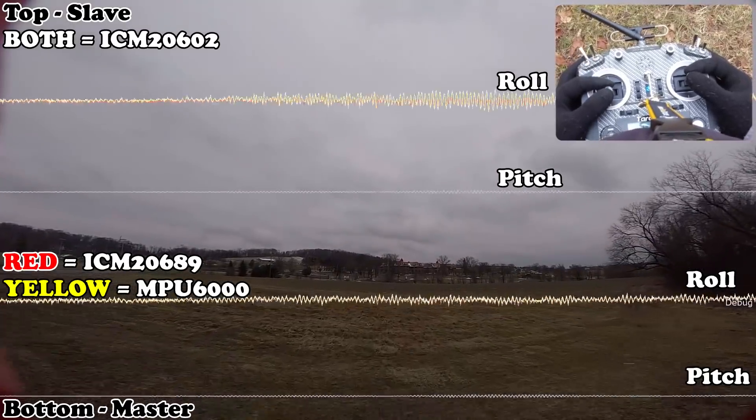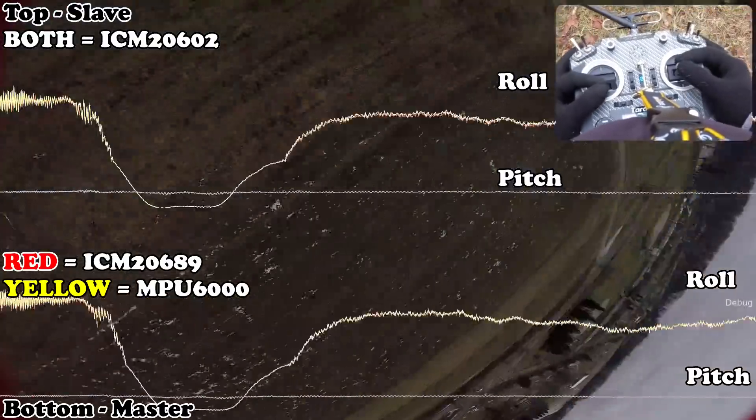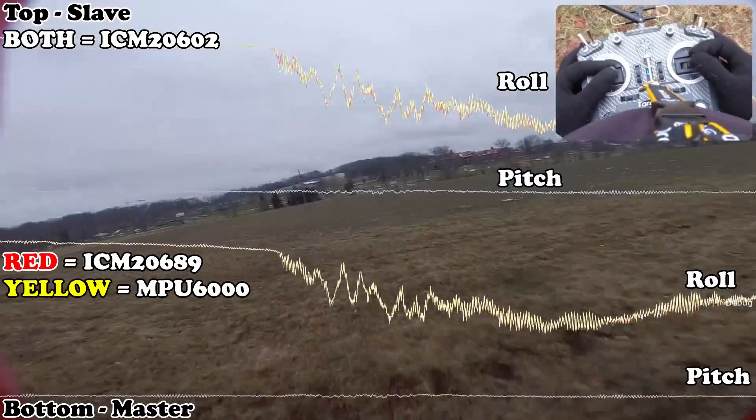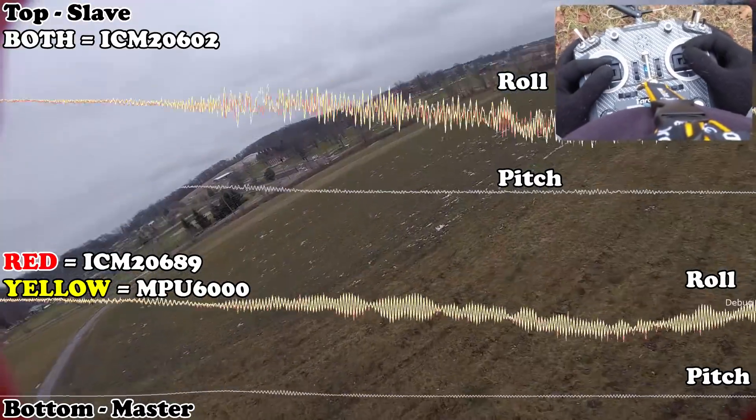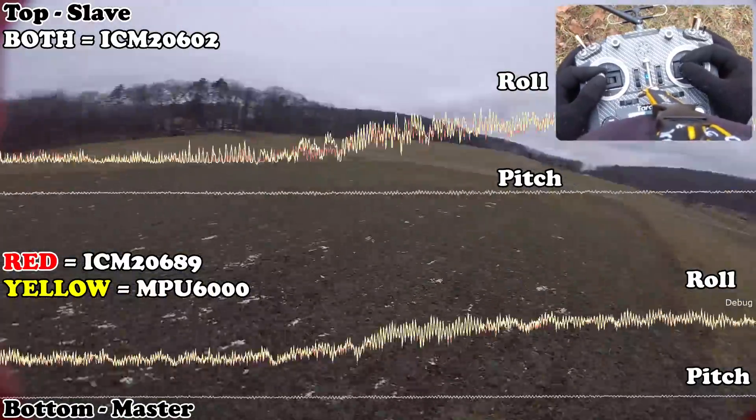Both should be logging at the same time, which I already know they are. Always fun flying with gloves on.